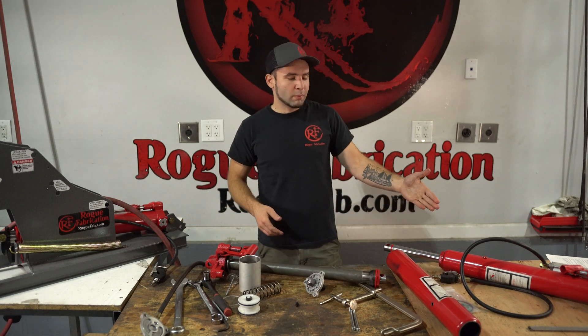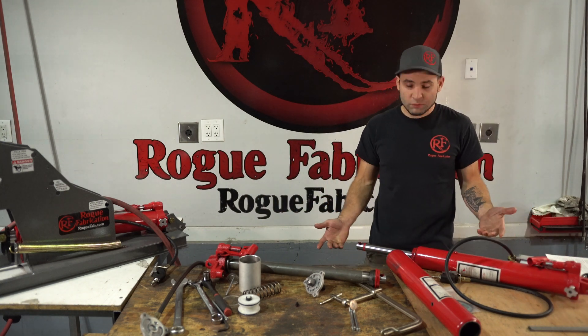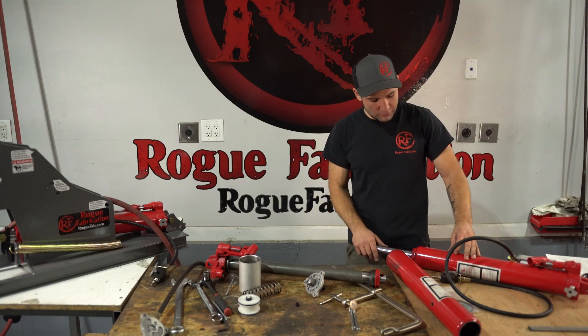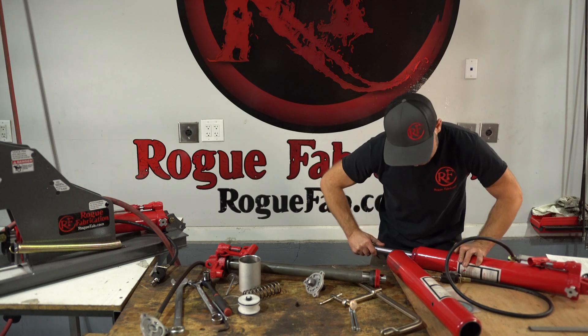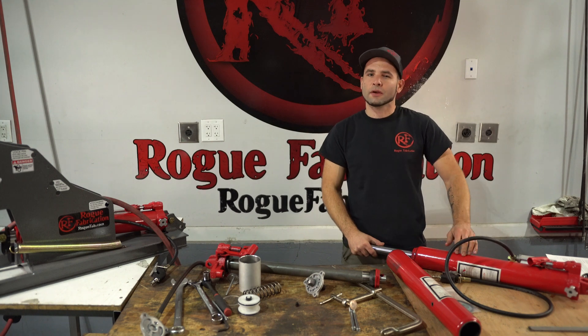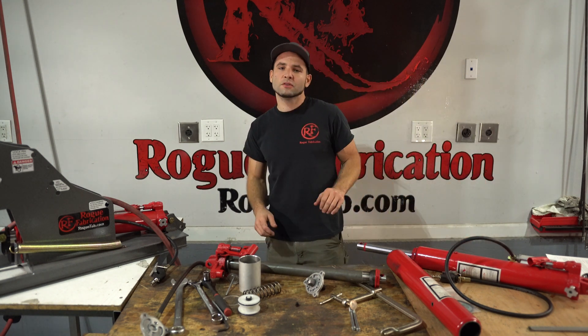If there's air in the system that doesn't belong, you get it out just by bleeding. If you find that it's spring-loaded, you can pull the cap off to the side and collapse it — you'll actually hear the air come out. The reservoirs do end up getting pressurized if that happens, but it's pretty easy to get the air out of them.